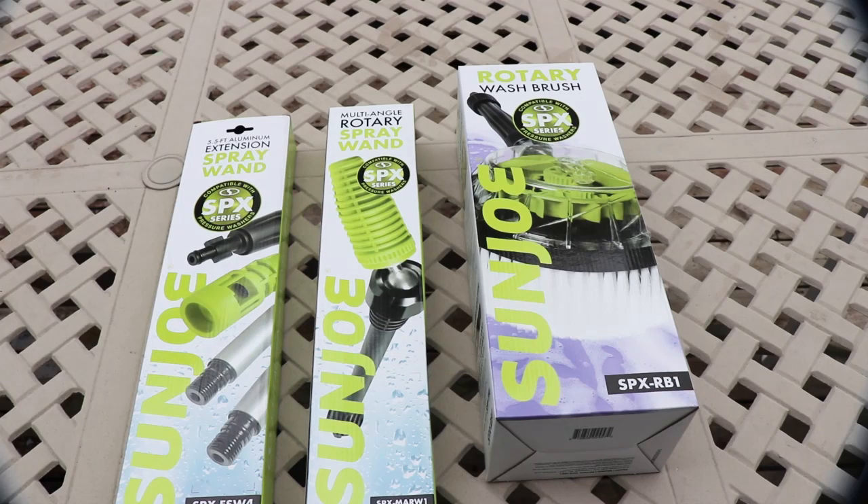Okay guys, so it rained all day yesterday just about. That's why I have that over two hour video. It was raining until the night if you were watching our live, but today is raining today, so I didn't get any power washing done.